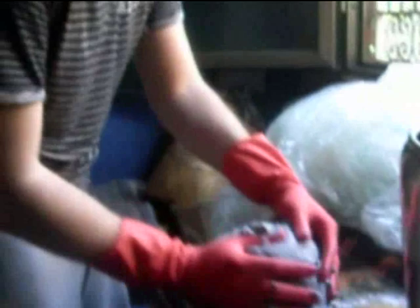Farla asciugare per 2-3 giorni. Le decorazioni finali solitamente è buono applicarle con vernice acrilica o smalto sintetico.